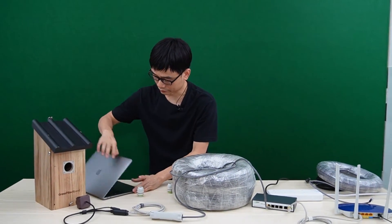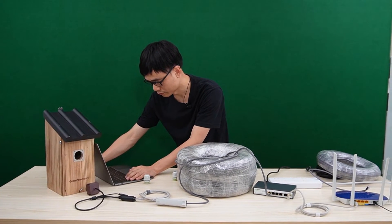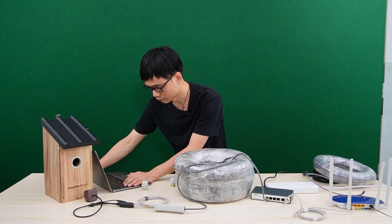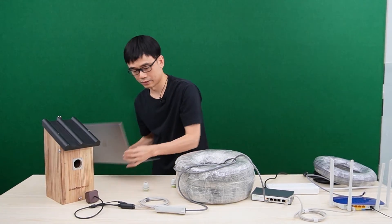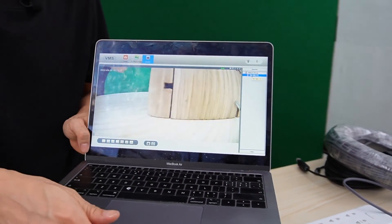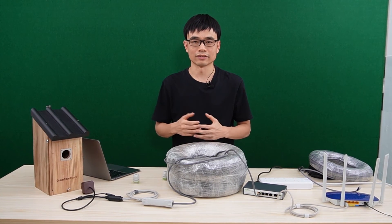Let's move back to the Mac. The Mac has found the camera. Here we can see the camera live again — it's working pretty well with a 1000-feet Ethernet cable. We could also test an even longer cable, but that's not for this video. Alright, that's all for today's video. If you have any questions, please post them in the comment section below. See you next time.